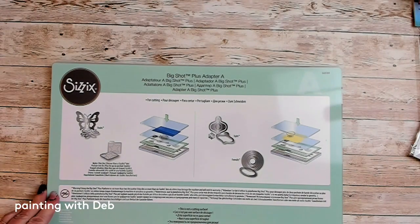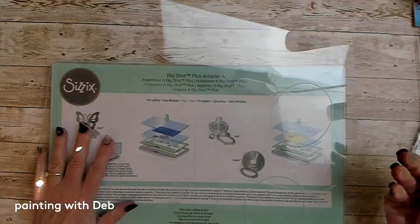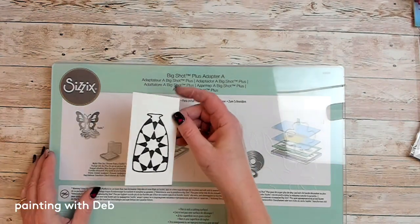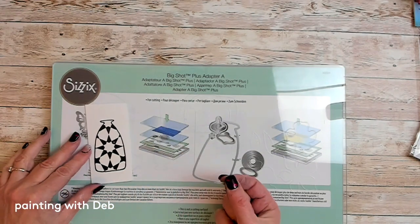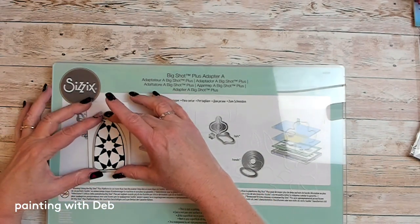We're going to need this little spacer thing because it will make it nice and tight to go through the cutting machine. Then we have two pieces of acrylic — one piece we don't put on just yet. So we're going to cut some pieces out. I'm just going to lay down one of my little stamps and take my little die and place it right over top. The die will cut out around it and leave a tiny border.